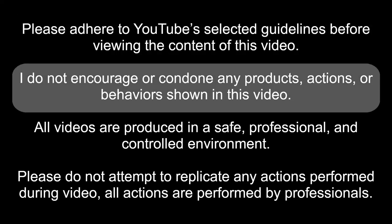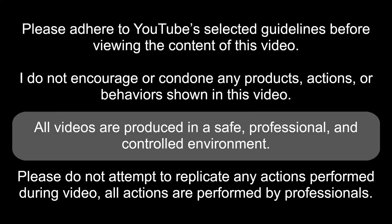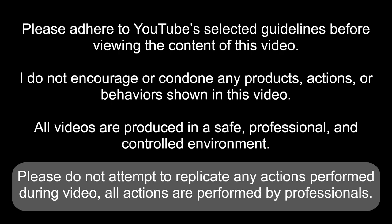Please adhere to YouTube's selected guidelines before reviewing the content of this video. I do not encourage or condone any products, actions, or behaviors shown in this video. All videos are produced in a safe, professional, and controlled environment. Please do not attempt to replicate any actions performed during video. All actions are performed by professionals.